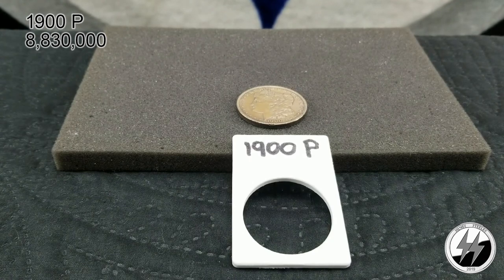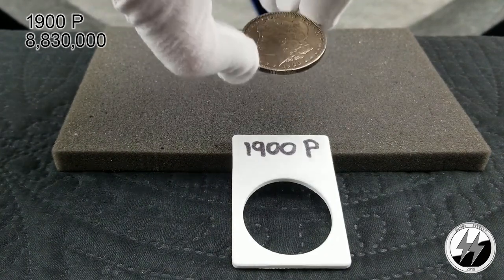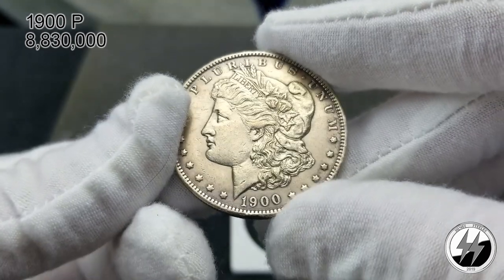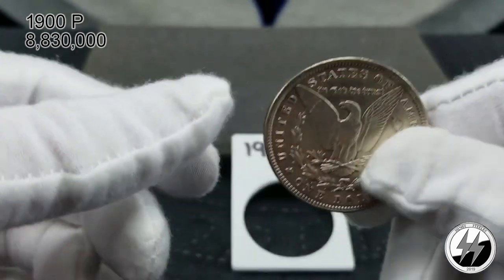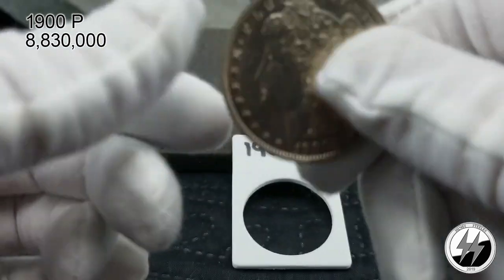On to the next coin — 1900 Philadelphia. They minted 8 million 830,000; however, a lot of them were melted for the Peace dollar. They picked on the early 1900s because many of those coins were still in the U.S. Treasury and hadn't been handed out yet. This one has a little rim damage on the bottom — I call this an extra fine. Those 1900s coins through 1904 are just a little tougher to get since a lot were melted.